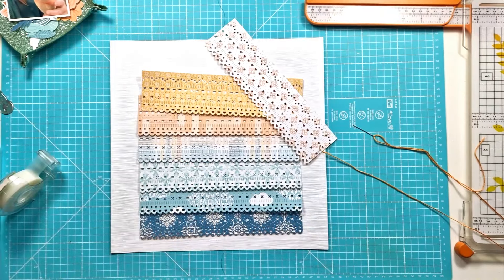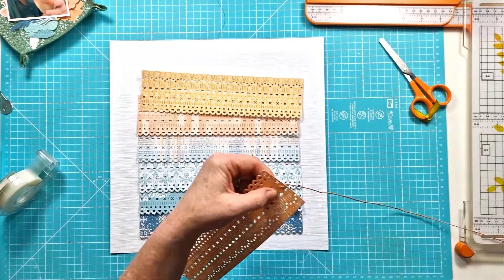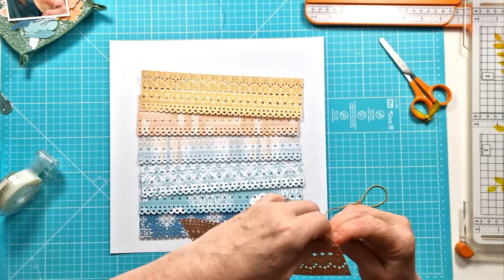It cuts like butter — beautifully — and there are no issues with popping any of the little tiny pieces out or anything like that. It's really, really lovely.